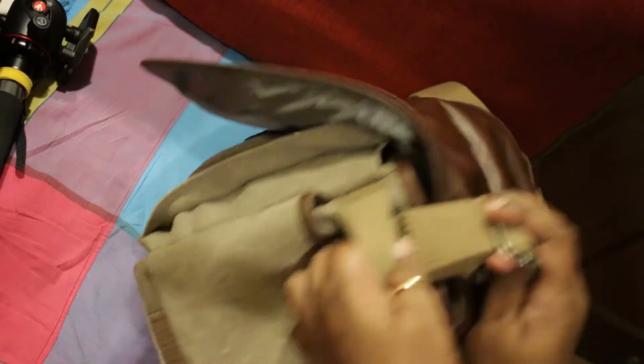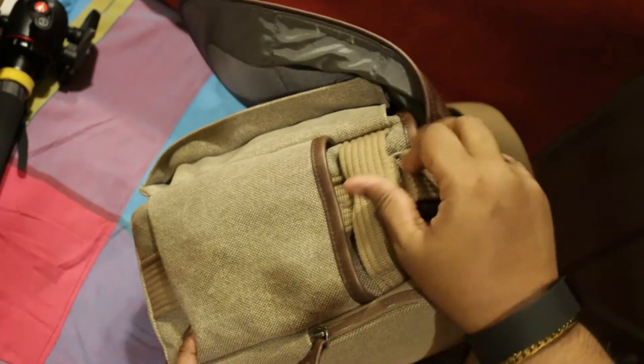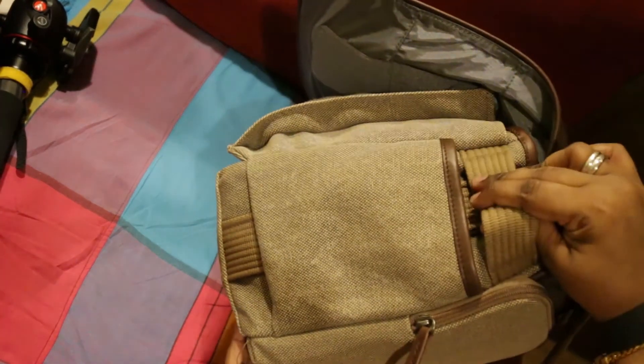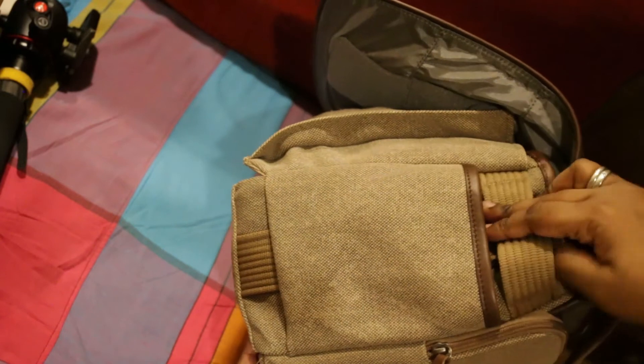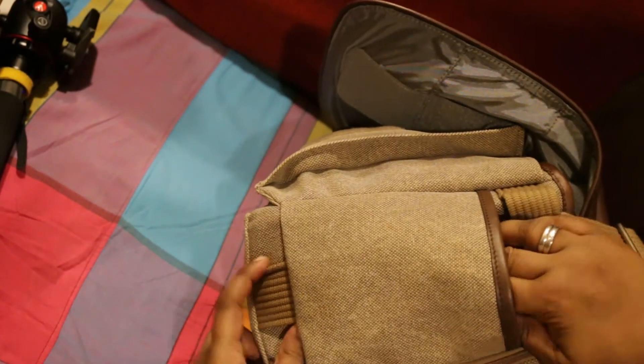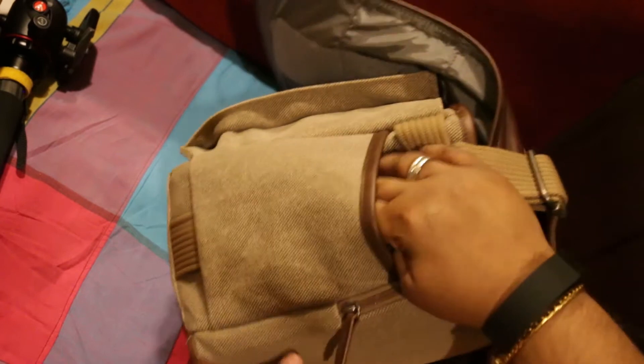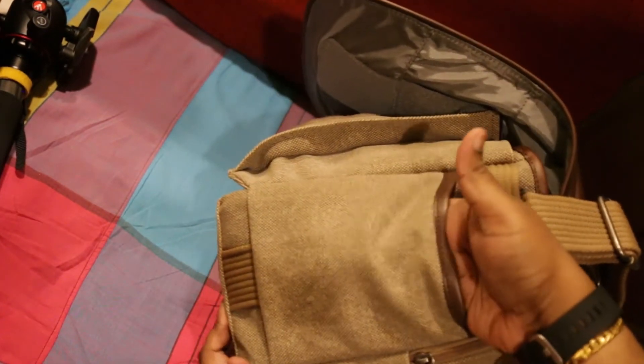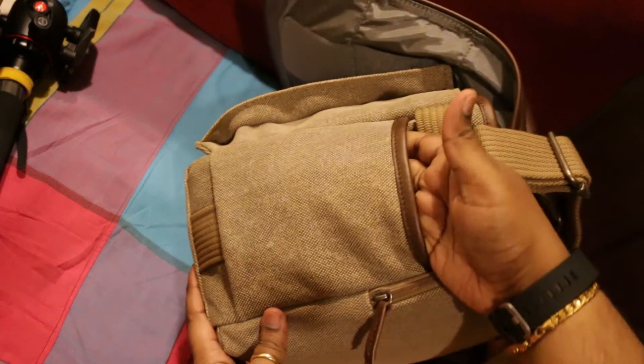So you basically get this loop here where you can catch on maybe a Peak Design Capture Pro clip. And you can put a bottle of water there. I put the Peak Design Slide strap in there.